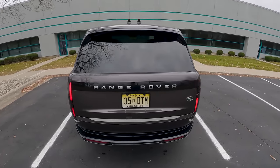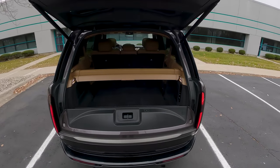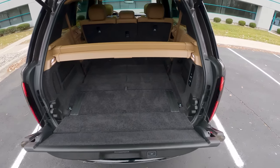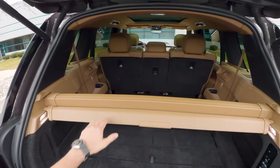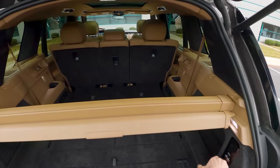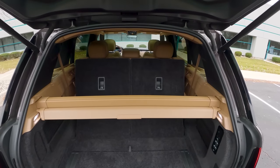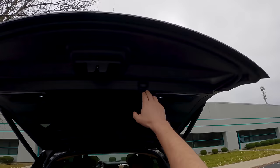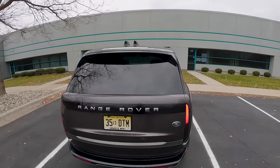That rear light design is wild. Popping the tailgate reveals a familiar split tailgate design — just press the button to lower it, and it all lowers electronically. There's a little cargo cover that you can take out to reveal good storage space behind the second row. If you want to fold the third row up, just hold the buttons and they rise up, giving you two more seats in the back. One button press closes both tailgates.